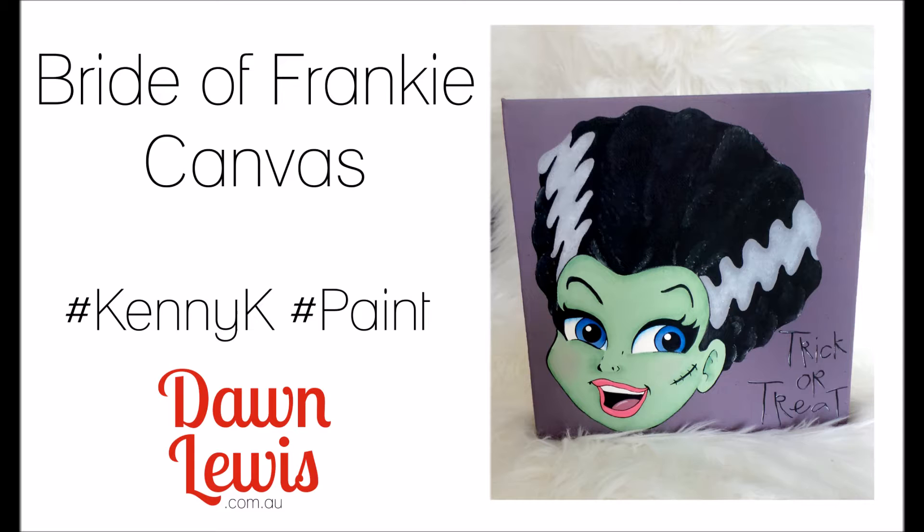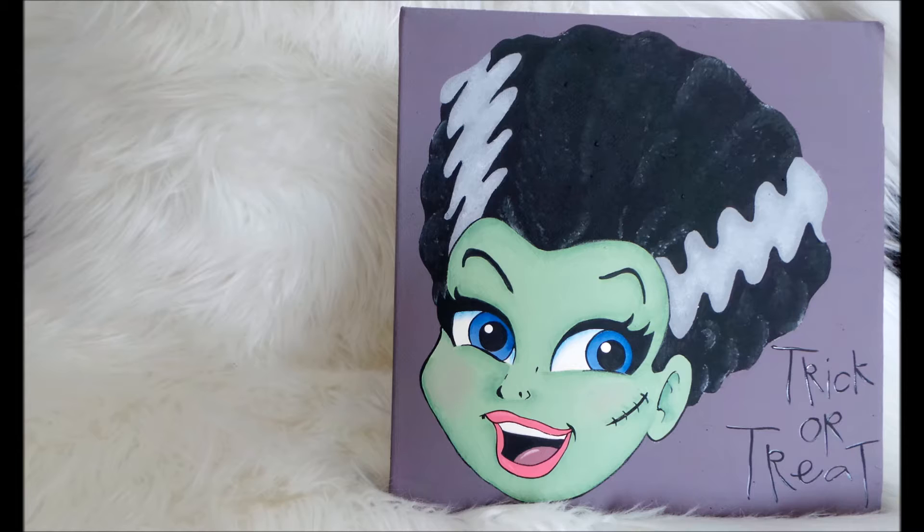Hi, Dawn Lois here with a little something different. Yes, this is a Kenny K stamp called Brighter Frankie, but I'm not Copic coloring today — I am painting. If you've ever wanted to stretch your digital stamps, I'm going to show you how I do this.